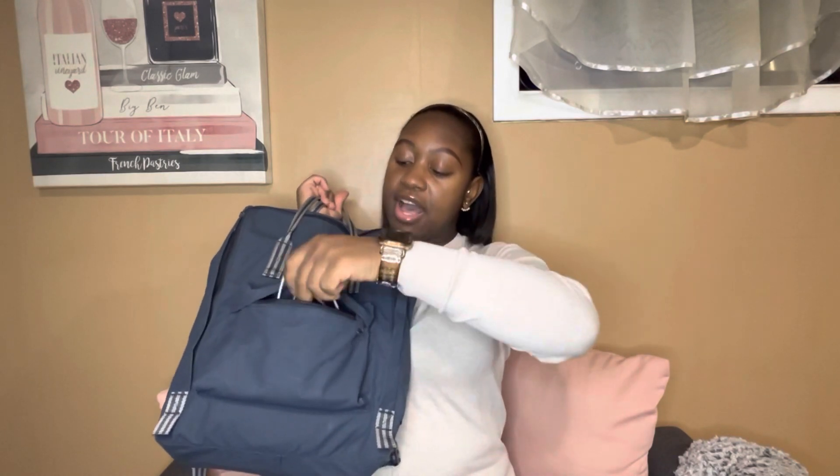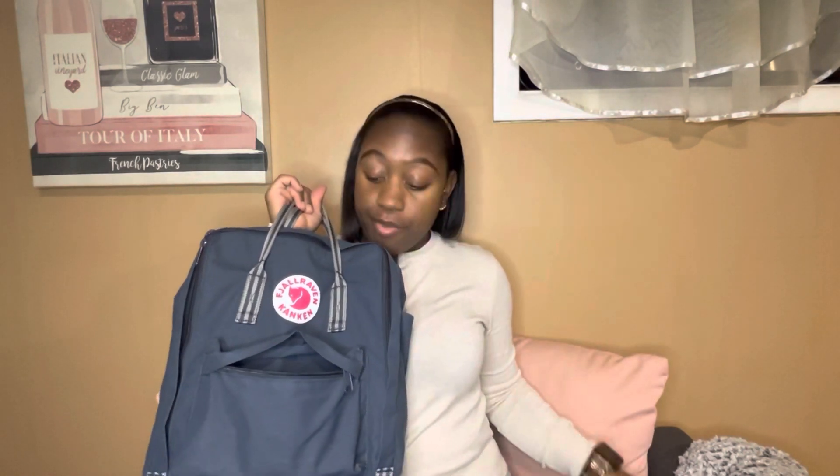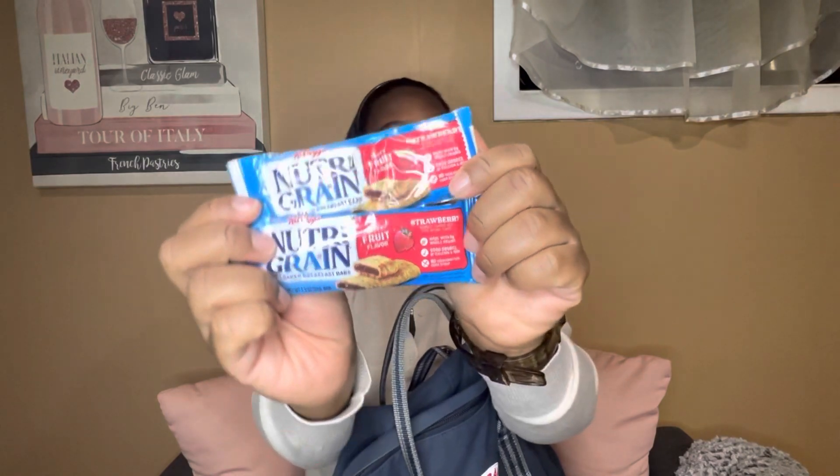First things first, I did not clean out this bag, so what you see is what you get. Let's start with the front pocket first. I always keep my charger in here, a pepper spray — I ain't playing with nobody — my Blistex, my stylus, and a pocket knife, because like I said, I ain't playing with nobody. In the side pocket, I always keep my AirPods — it's just an easy grab. On the other side, I keep two Nutri-Grain breakfast bars and tissue, just in case.